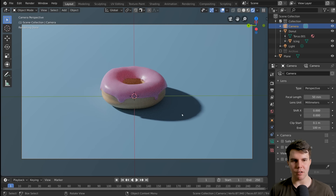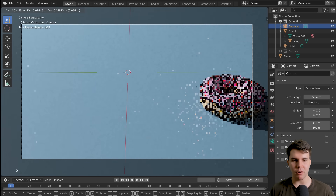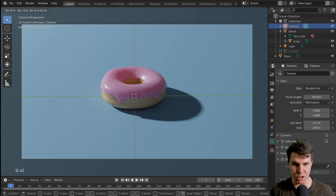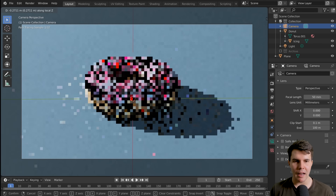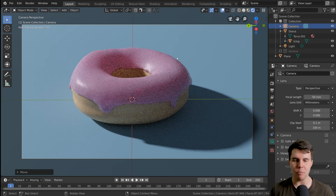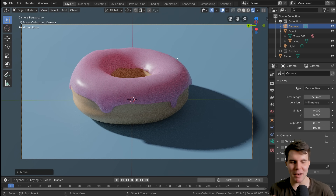The donut is looking donut-y. With my camera selected — it's a little far away from my donut — I'm going to hit G to move the camera. You hit G and then middle mouse button, and that'll move it forward and back along its facing axis — it's like dollying it in and out. That's the word I was thinking of for cameras.